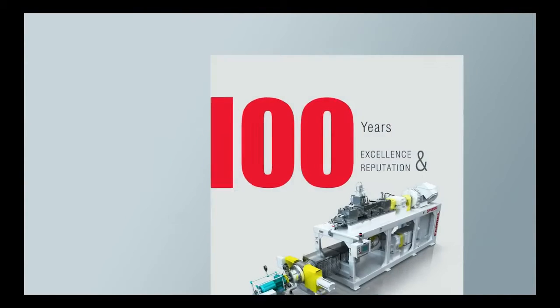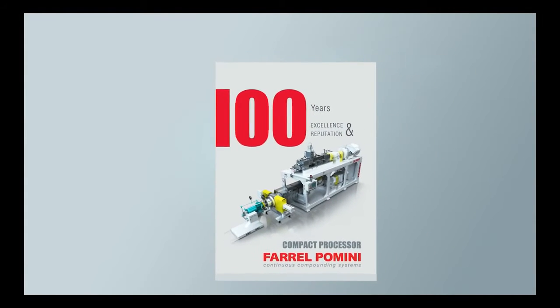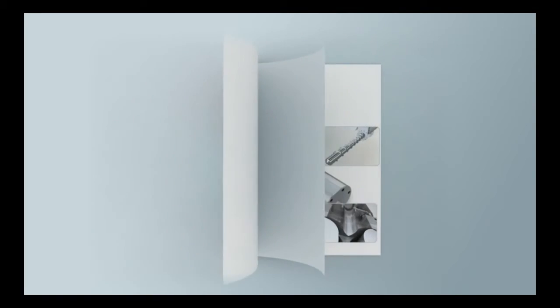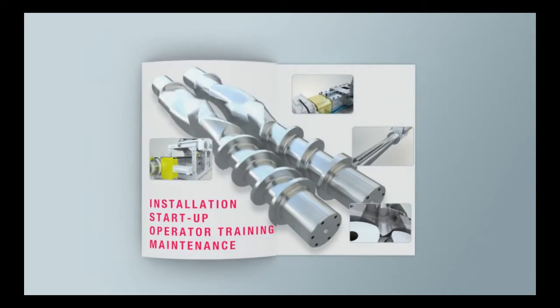Backed by over a hundred years of combined excellence and reputation in the compounding industry, Ferrell Pomini provides assistance with installation, start-up, operator training, and maintenance with every machine sold.